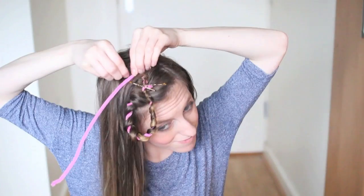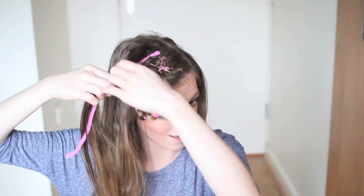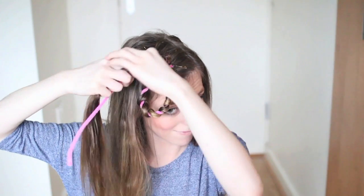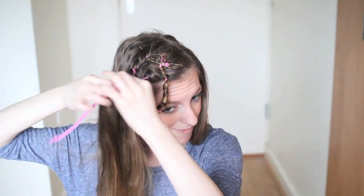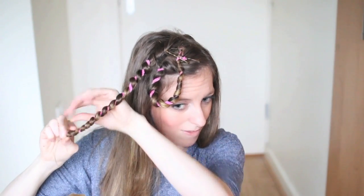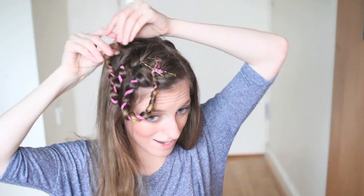For my second method, I used pipe cleaners. You can get these at your local DIY store or your pound shop. I just went ahead and damped my hair, and crisscrossed some pins on my pipe cleaner. Then you just want to twist your hair around the pipe cleaner the whole way down, continuing to wrap the hair around the bottom, then turn the pipe cleaner up and pin it in place.